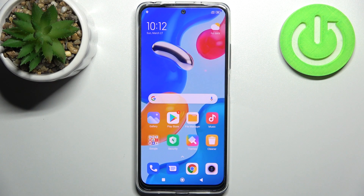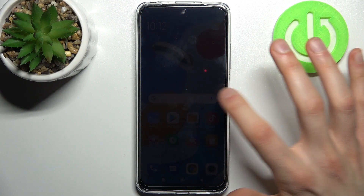Here I have Xiaomi Redmi Note 11S and today I'm going to show you how to perform a factory reset operation on this device.